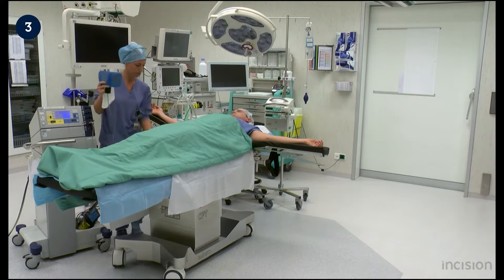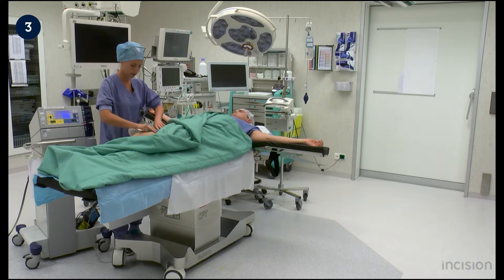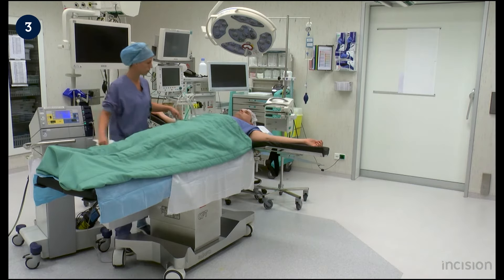When prosthetic materials are present, place the pad on the contralateral side or on the back of the patient.